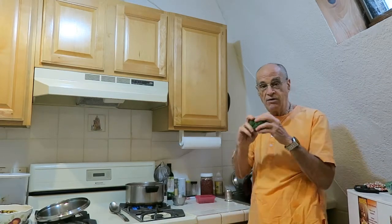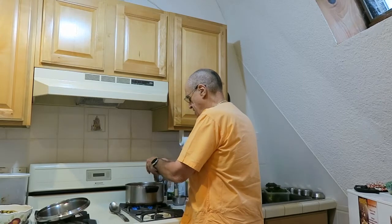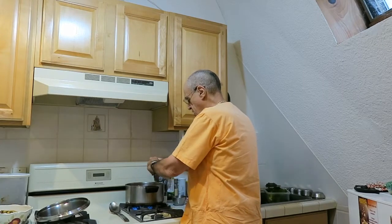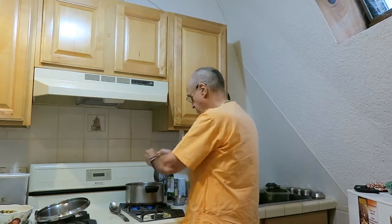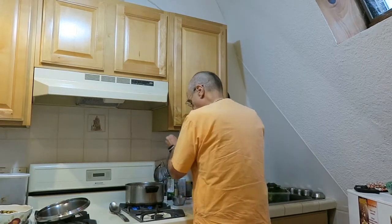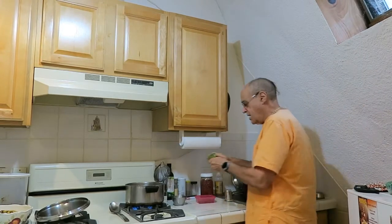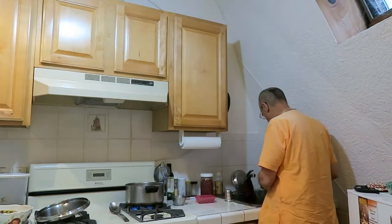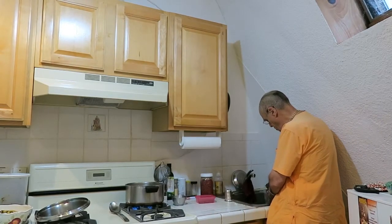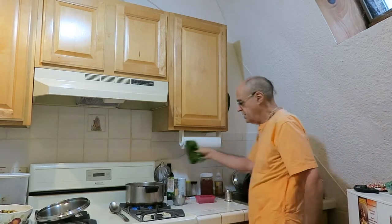The vegetables we're going to add right now are broccoli. As you see, I'm cutting the broccoli with my hands, because if God wanted to give us a knife, he'd give us a knife. I'm a little bit of a hypocrite, because I'm going to use a knife to cut the carrots. Now we throw some nice spinach — big spinach leaves — into that mix.